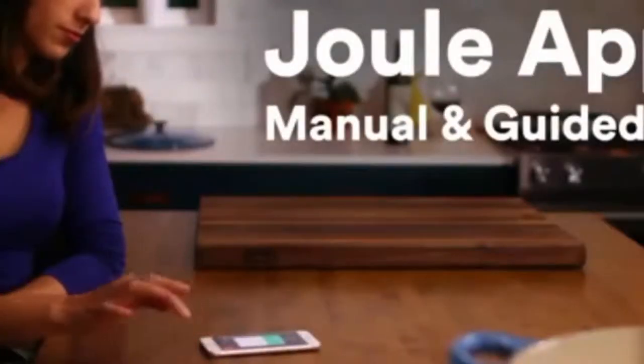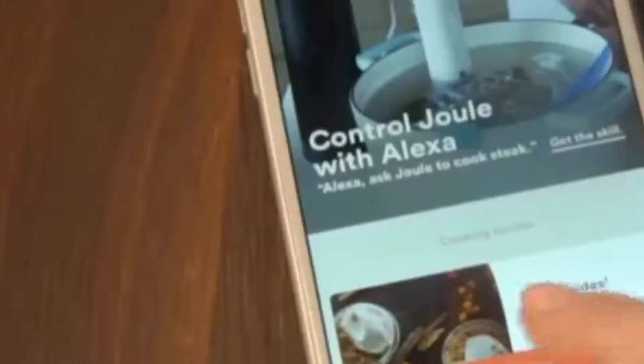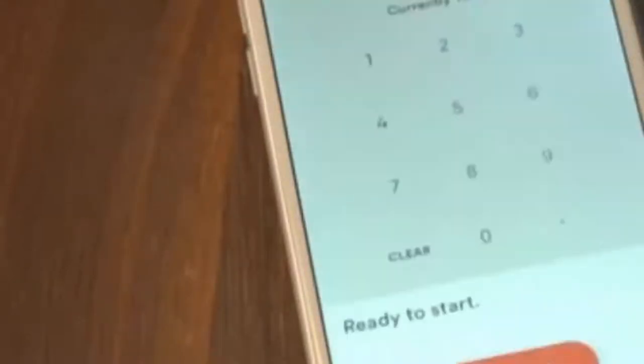The Joule app offers two ways to cook. If you know the temperature you'd like, use the manual cooking screen to enter that number in Celsius or Fahrenheit. If you're looking for some inspiration, there's guided cooking. With guided cooking, you can use one of the app's 100-plus step-by-step cooking guides.